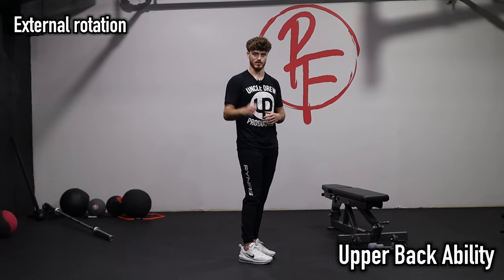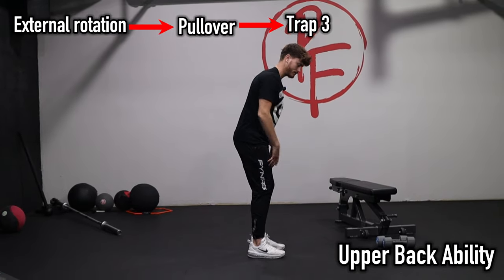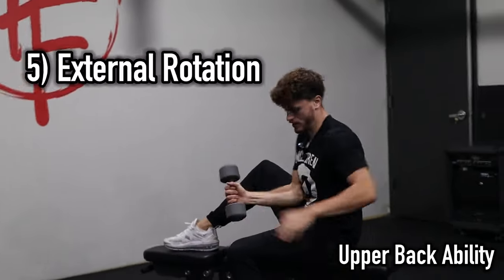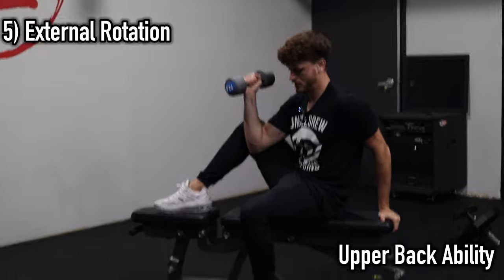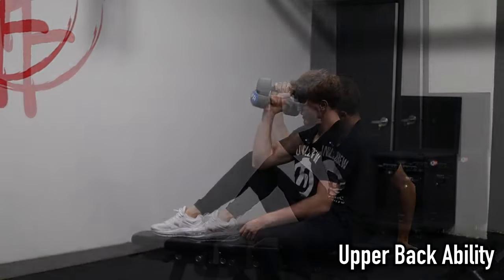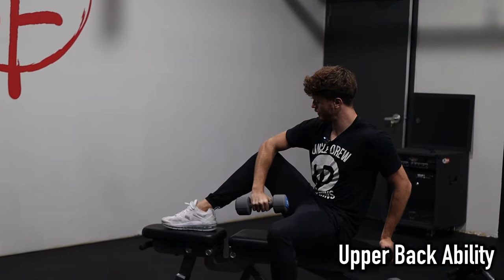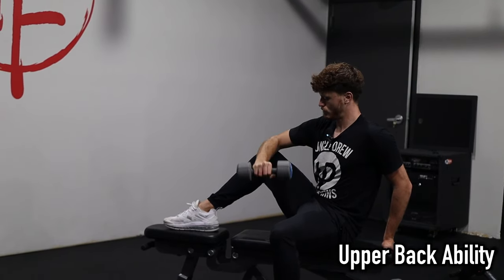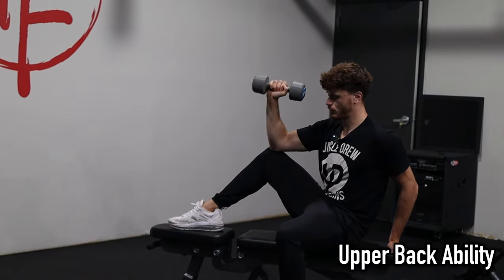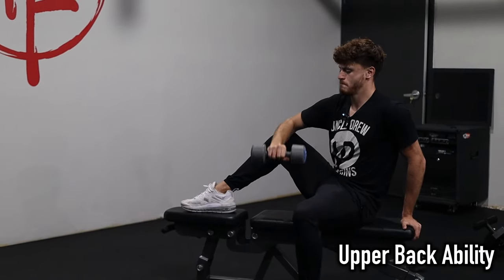We're going to do external rotation as the first exercise — this warms up the pullover, which warms up the trap three, which contributes to back healing. Put your right leg on the bench, plant your left hand firmly behind you on the bench. Position your shoulders between your thighs at a 45-degree angle, put the elbow right on top of the thigh, and lower slowly keeping a 90-degree angle in the elbow. Raise up. We're doing 15 reps — one pre-fatigue set to make the shoulders feel safe and stable for the pullover.